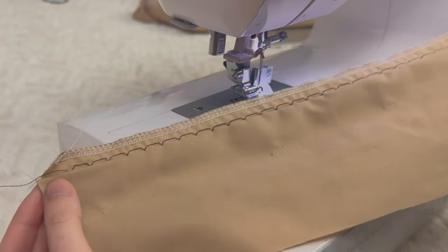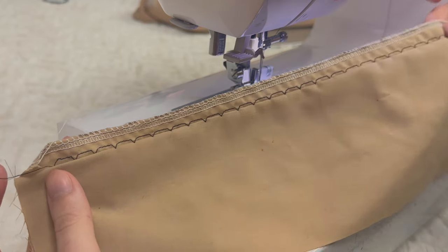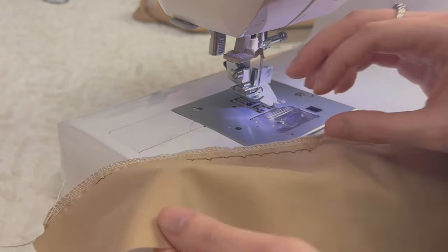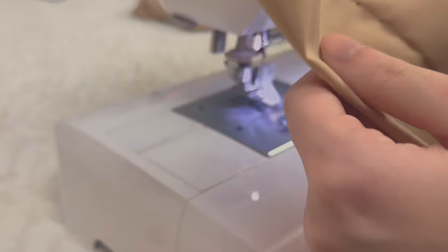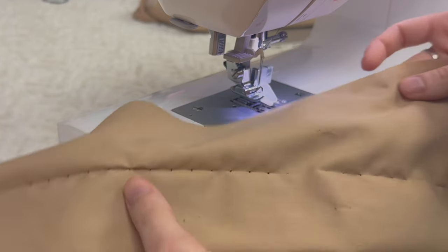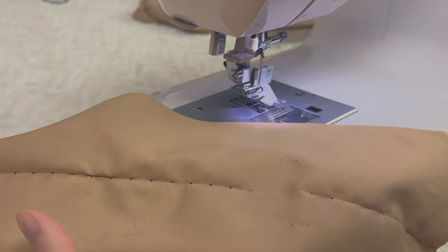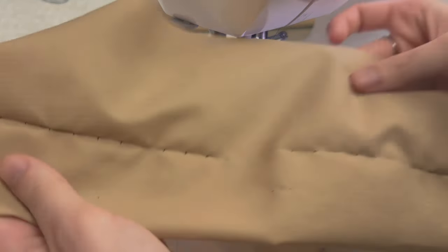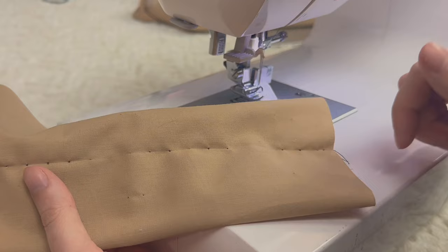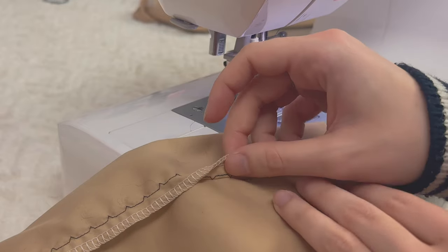This is what the stitch looks like. When you do it for real you're going to be using matching thread so it'll be more seamless. As you can see it didn't catch everywhere, but that's okay — not every single one is going to catch. When you turn it around, this is what it looks like. There's a little more visible here because I was playing around figuring out the right width, but towards the end I figured it out and this is what it should look like. With matching thread you're not even going to be able to see the little dots.